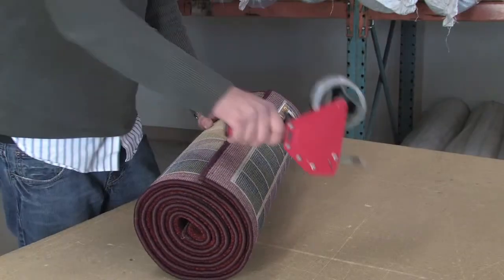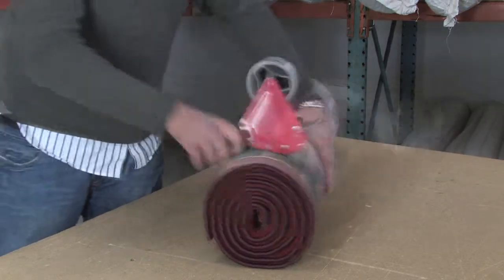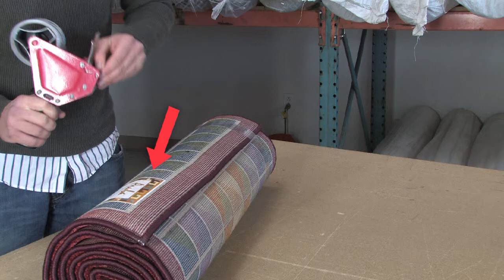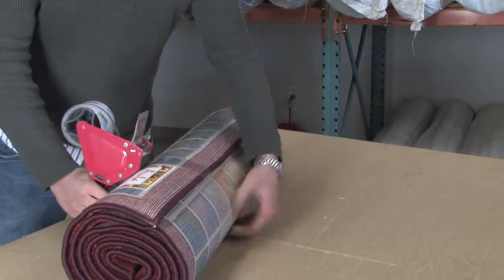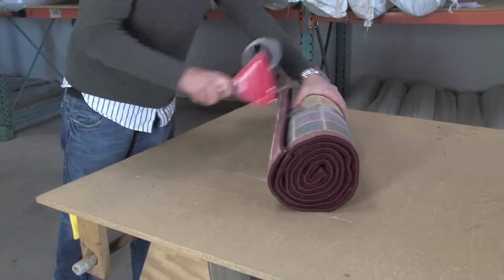Use a few strips of packaging tape to secure the roll. Usually a strip at each end and one in the middle works well. Do not put tape over the rug manufacturer's label on the back of the rug. Do not use electrical tape, duct tape, or rubber bands. All of these can damage the rug and you may not get a refund if you use them.